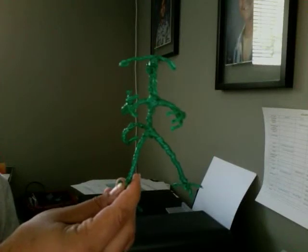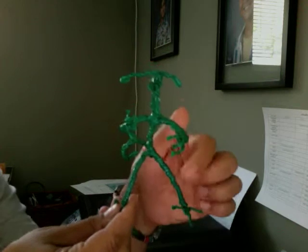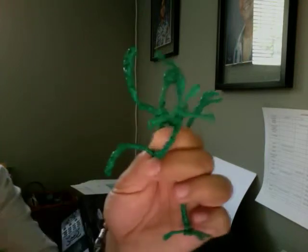This is another action figure that I made, and I made this out of wires. This time I wanted to experiment with giving him, or her, fingers and feet, which you can see.